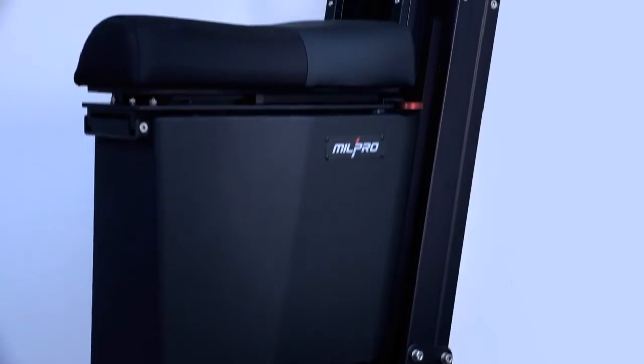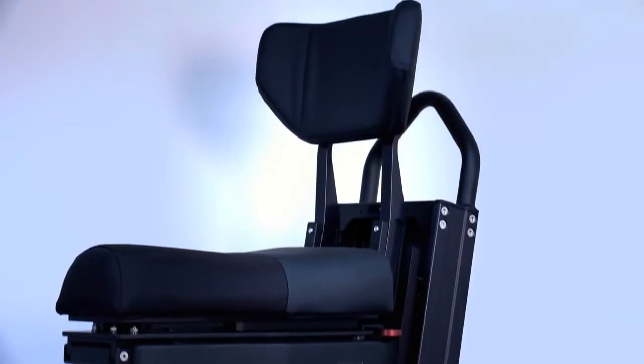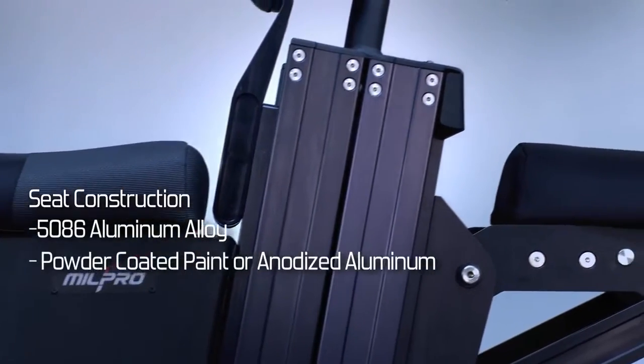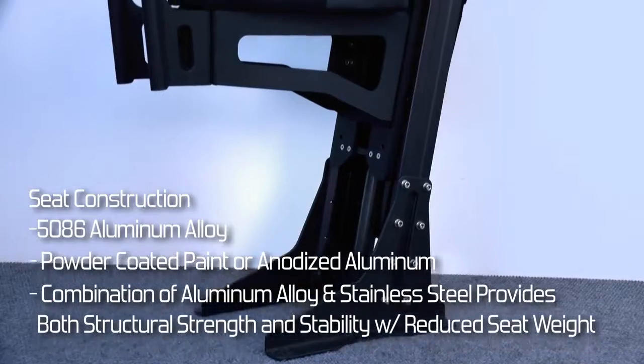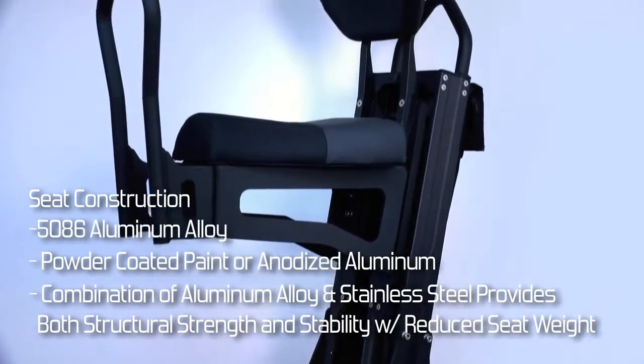All Mill Pro Air seats are constructed for the demanding marine environment using 1586 aluminum alloy with powder coated paint or anodized aluminum. The combination of aluminum alloy and stainless steel provides both structural strength and stability with reduced seat weight.